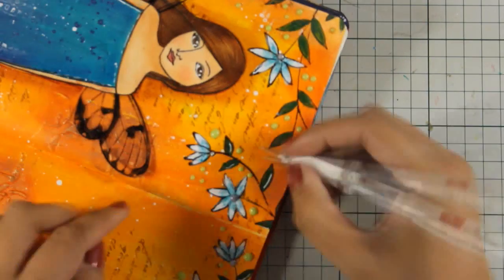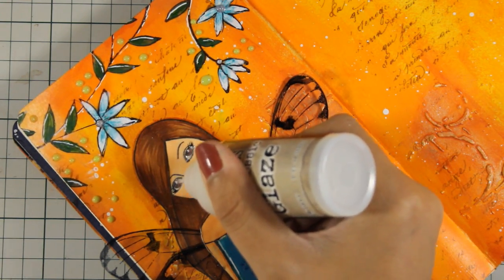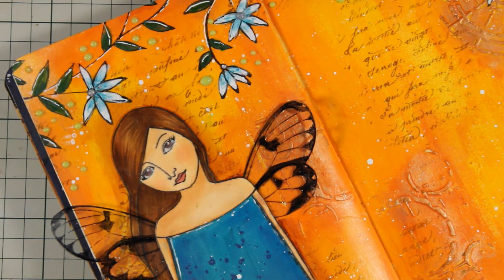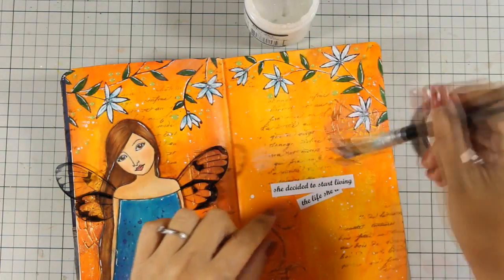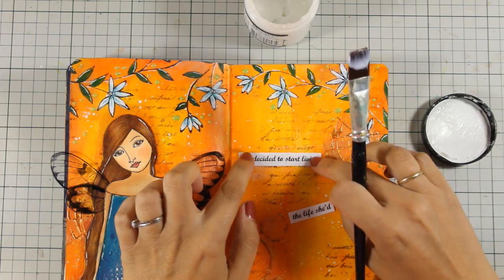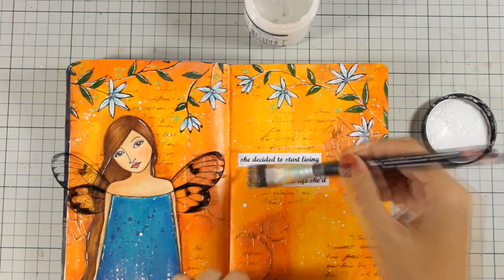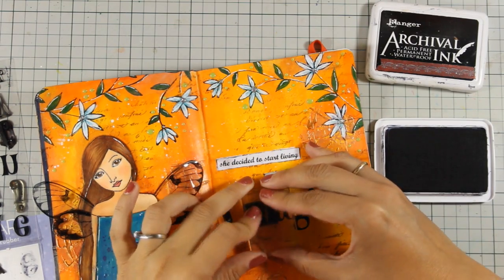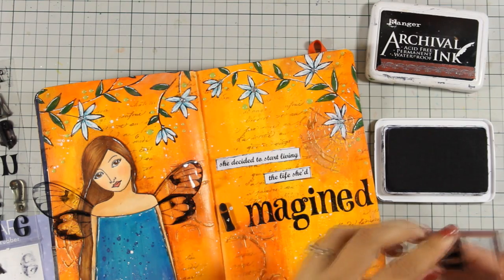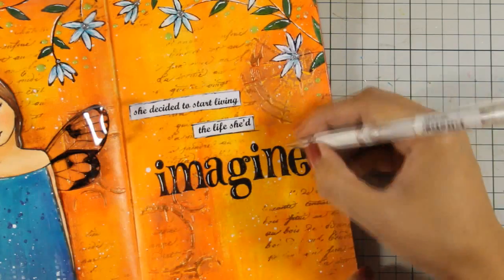I can go on and on with finishing touches, so I'm using some glaze or glossy accents on her eyes. Now it's time to add the quote for my page. I decided to combine two different methods to add the quote — I have printed out part of it from my computer, so here are the cutouts which I'm going to stick down using my matte medium. For the last word I am going to use my clear alphabet stamps which I'm going to stamp with my black archival ink. And here is the final touch — just with my white gel pen I'm adding a touch of highlight on all the black letters.